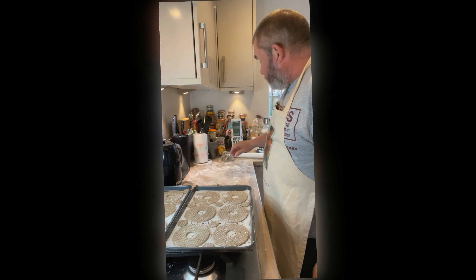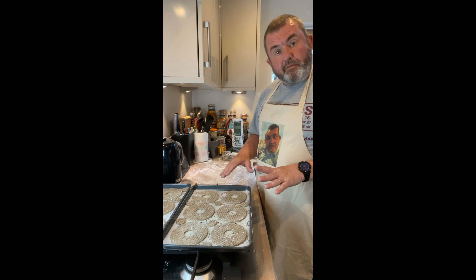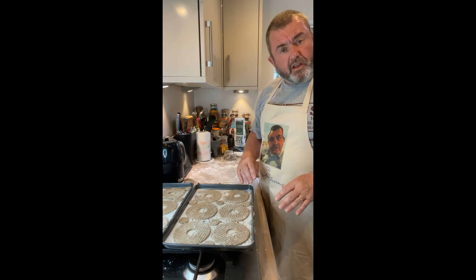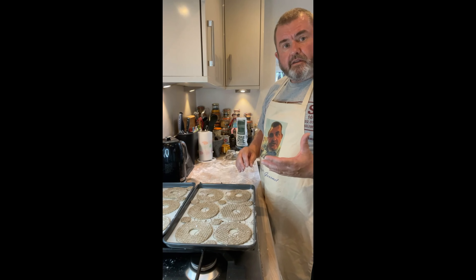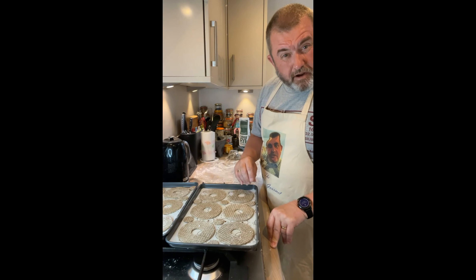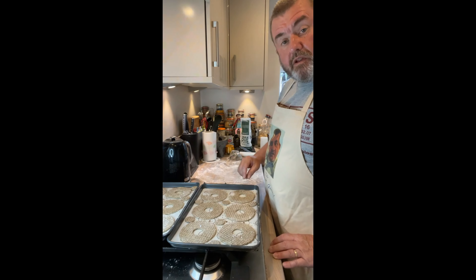I've got two trays done and still got a little bit more to roll out. I'm going to put these in the oven now for eight minutes and then turn the trays around to make sure they're evenly cooked. We want to bring them out when they're just perhaps starting to get a little bit too dark around the edges.